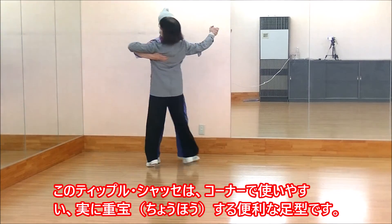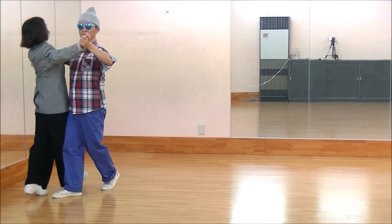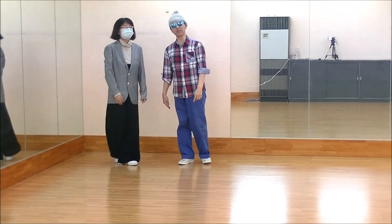Slow, quick, quick, slow, quick. And then the step goes to the corner.